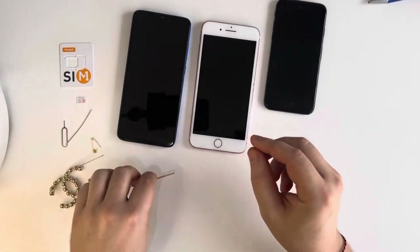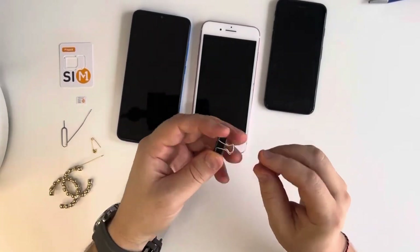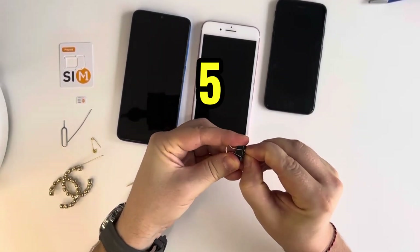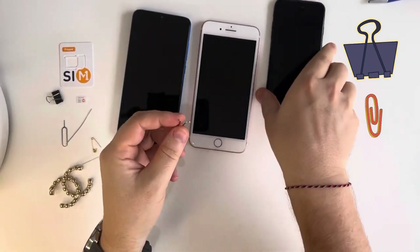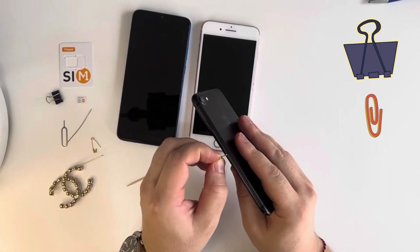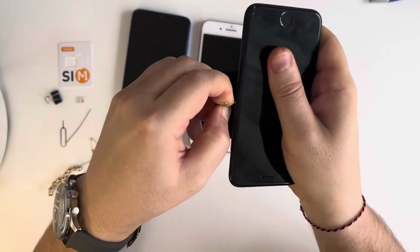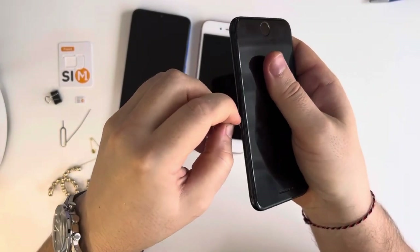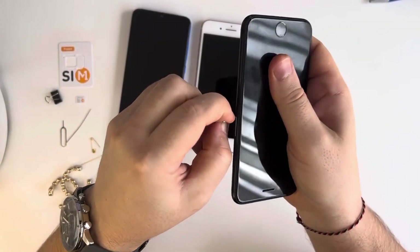Another tool is a paper clip. I'll use a small one — you just need to take it and let's try with this phone. Push — actually it's not so handy, but you still can open it.